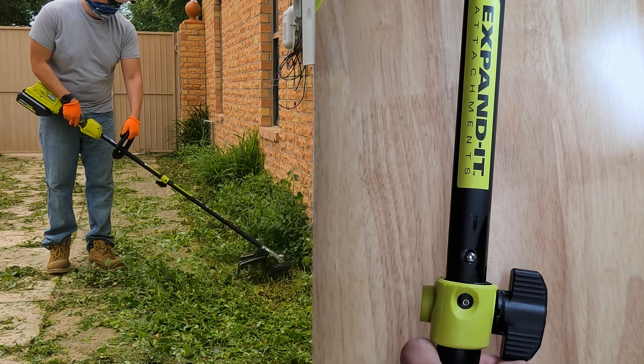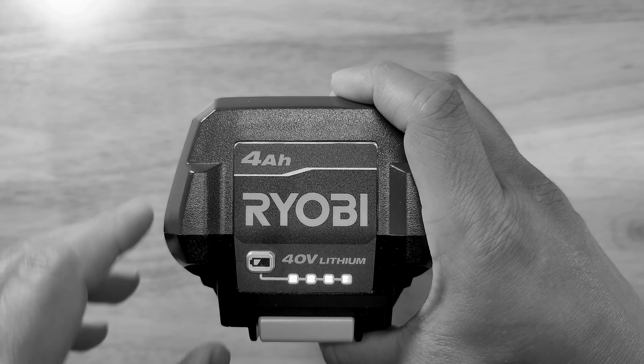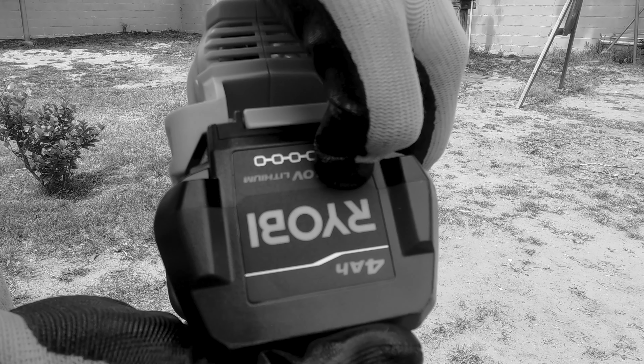I'll also let you know if I recommend this electric trimmer over a gas powered one. I will just say that there is a downside to it, but it does have a solution.